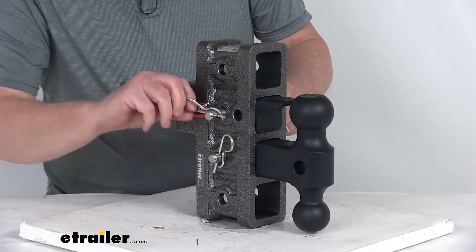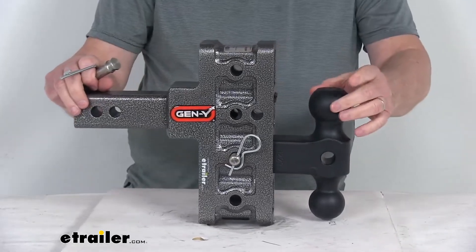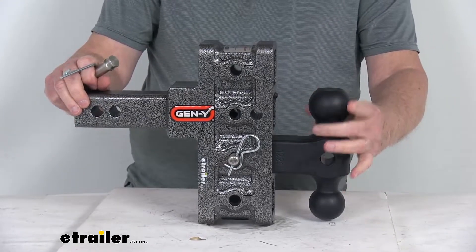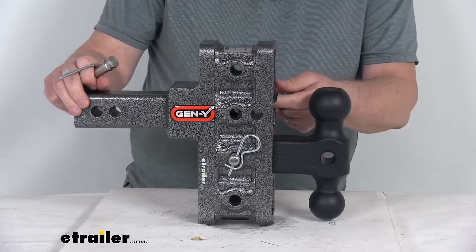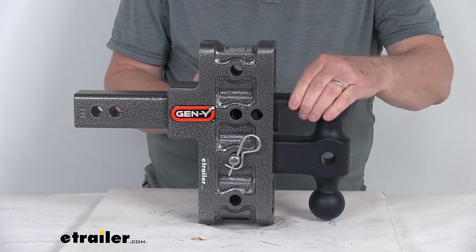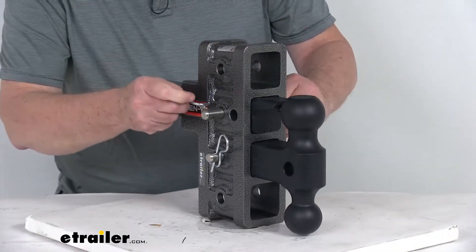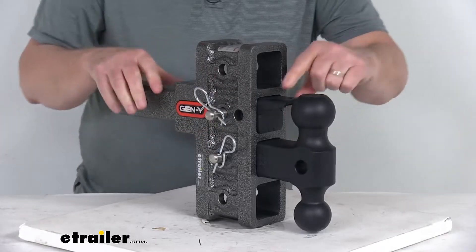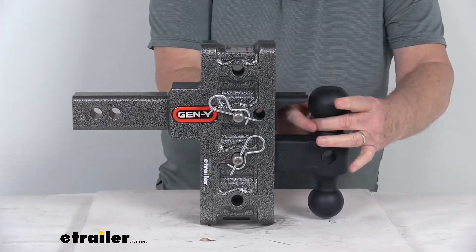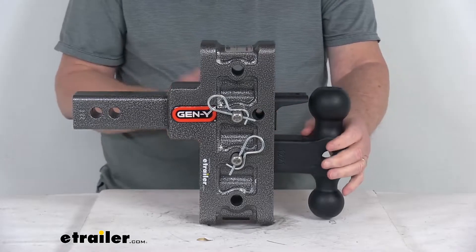To use it, remove the clip and pin and slide the PinnoLock out of the way. Drop your lunette ring over the ball, and once it's completely over the ball, slide the PinnoLock all the way forward, match the hole up to the pin, slide it through, and clip it. That locks it into place so the lunette ring stays on and won't come undetached from the ball.